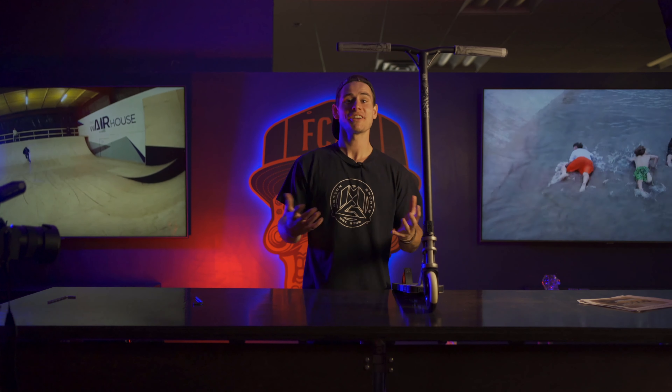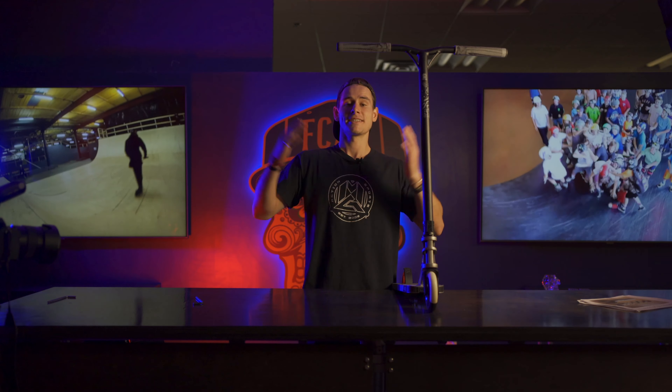That should pretty much do it. Thank you so much for watching this video. The compression system is a very important part of your scooter, so I hope you guys were able to learn a thing or two. I hope this video helped you when it comes to compression systems and how to tighten and assemble. Thanks again for watching — subscribe to the Madgear YouTube channel and Instagram to stay up to date on all of our new content. You guys have a good one.